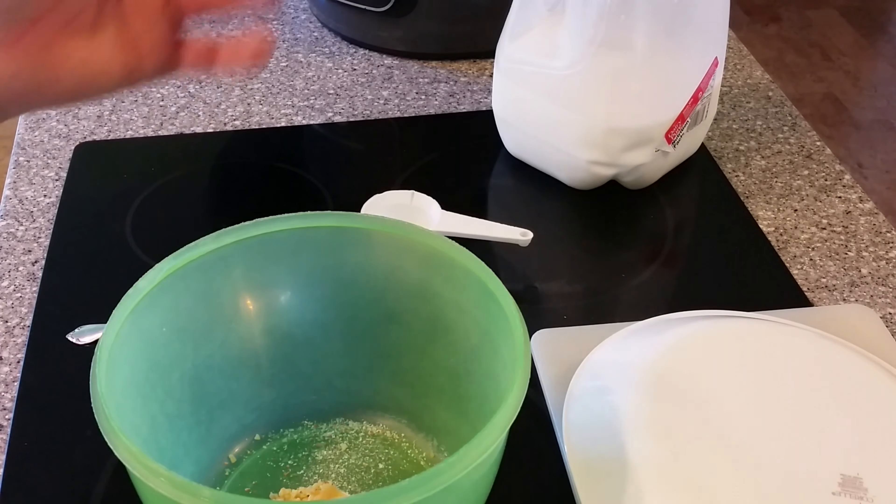Let's finish up these potatoes. That was 12 minutes — go ahead and release the pressure. Turn the Foodi off. In a bowl, I got two tablespoons of real butter, one spoonful of minced garlic. This needs to be refrigerated after you open it. A little bit of my sea salt and garlic.